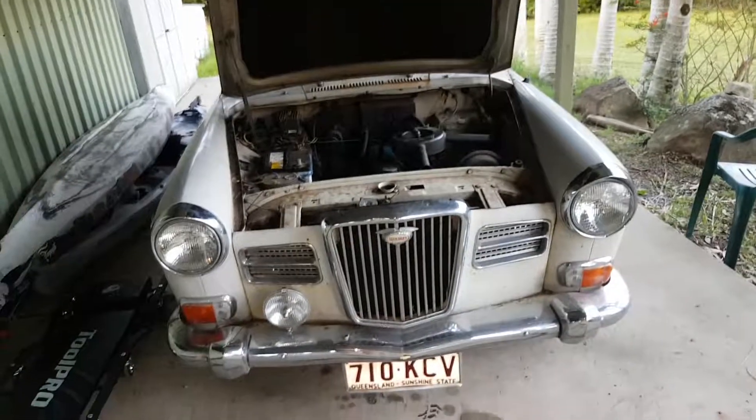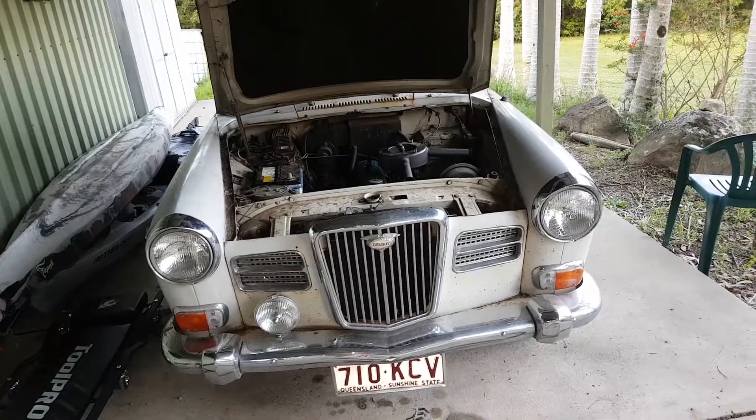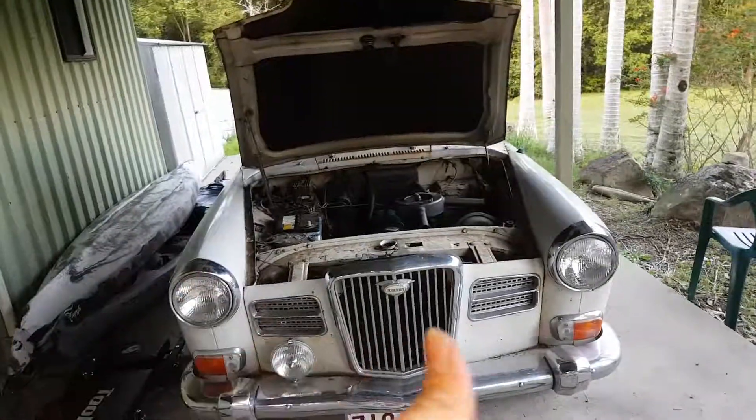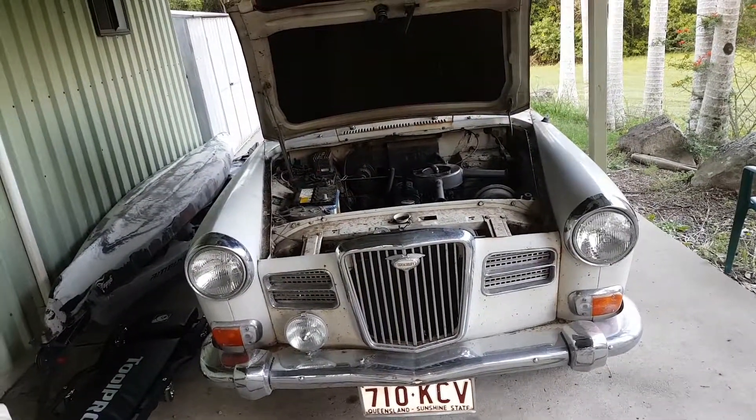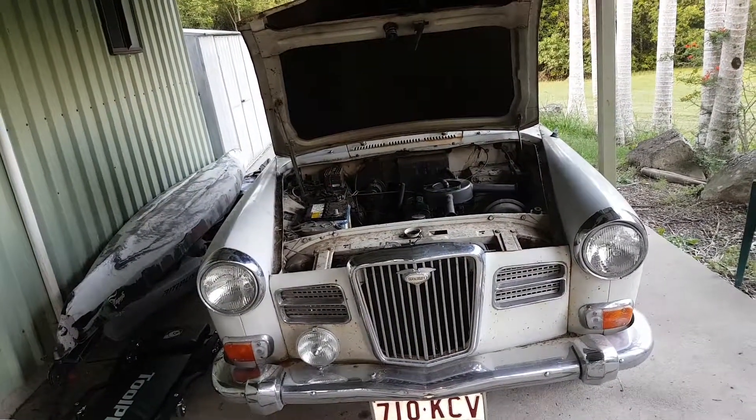Anyway guys, just a quick video on the little 2480 Mark II. Hopefully we'll get it restored for summer — considering it is summer, it'll be a fantastic little summer cruiser. This is YumaEQ39, signing out.